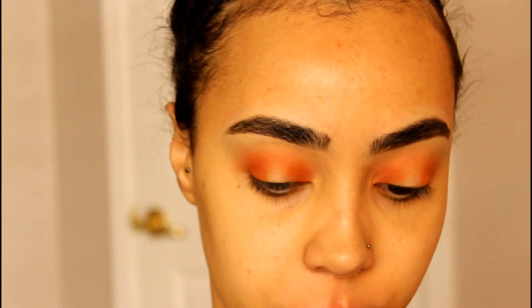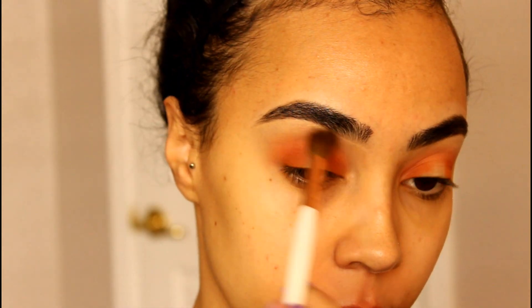I'm taking the lightest transition shade in the palette with a big fluffy brush and using that to blend everything out.